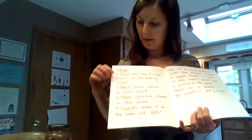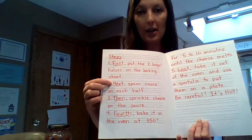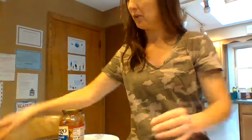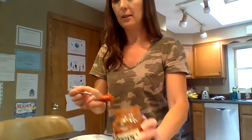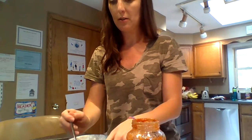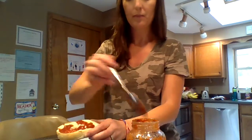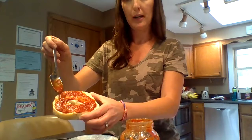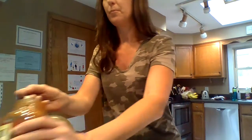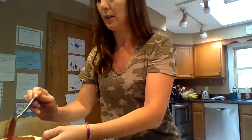Step 2: Next, spoon sauce on each half. I'm going to use my spoon, take the sauce, and put some on each bagel half like this. You can use the bottom of the spoon to spread it. You need about two big spoonfuls of sauce.